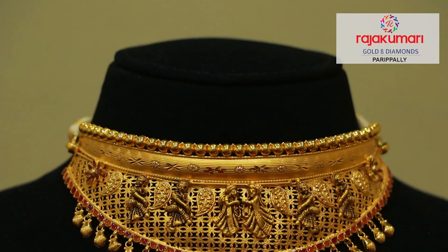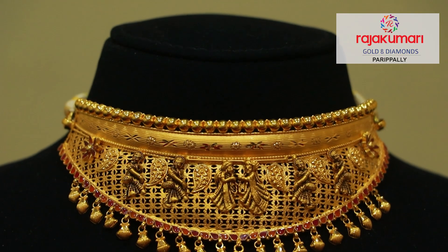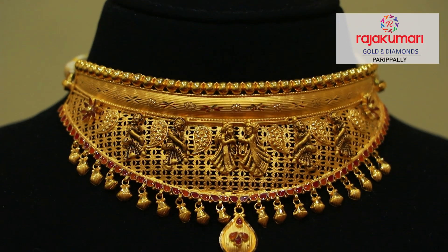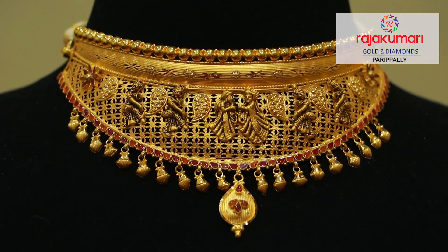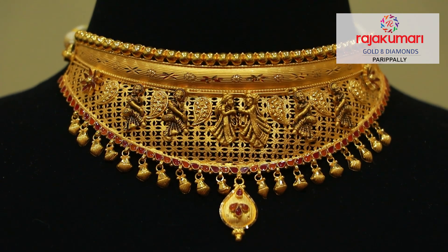This is a choker from the Paripalli Showroom collection. The choker is located in the Paurani Collection. It is located with a locket and hanging design. It is designed with Krishna and Radha motifs.